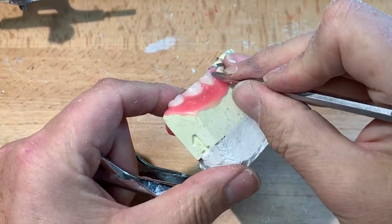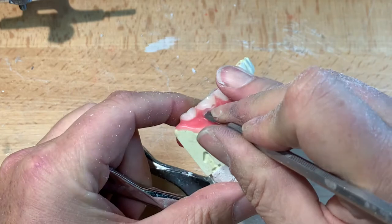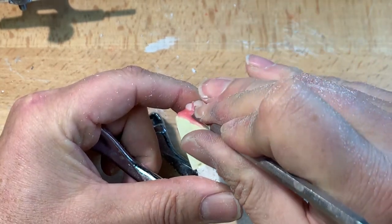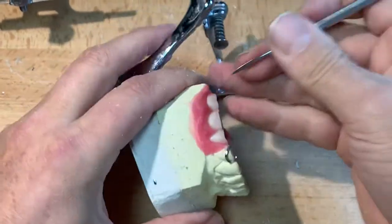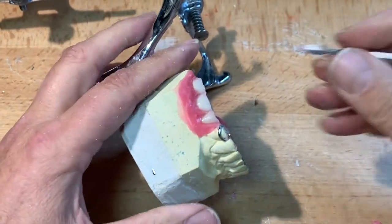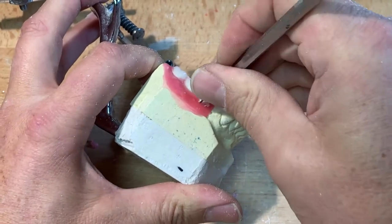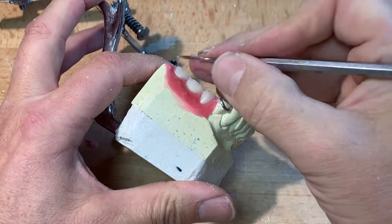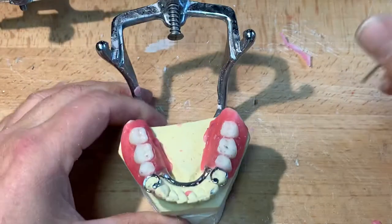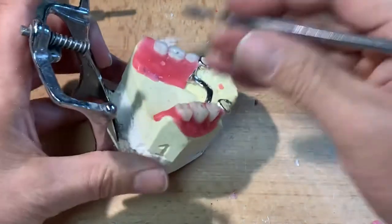I wouldn't carve the wax gingival margin in one fell swoop. I usually go back and forth three or four times, each time elongating it slowly so as not to cause the wax to crack or split. Here I've gone a little bit too low on the back one. This side was a little trickier to set up — number five almost ended up a little end to end — to simulate the same occlusion that was on number four, then work my way back slightly inside the ridgeline on number seven, maintaining that class one relationship.